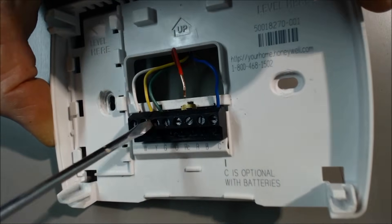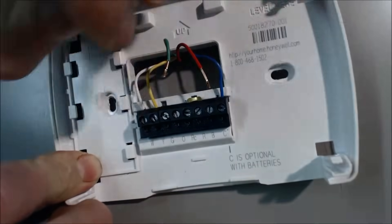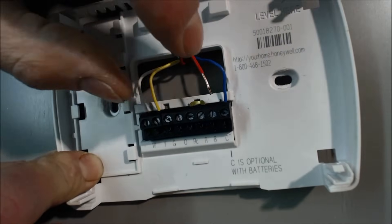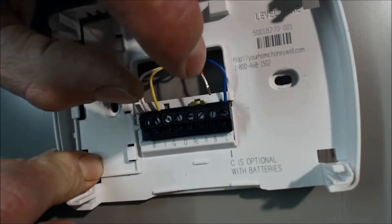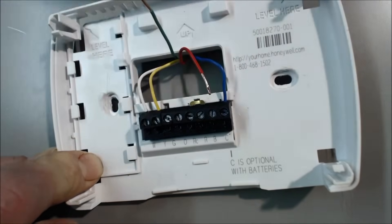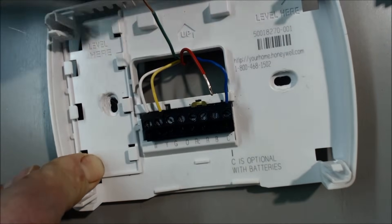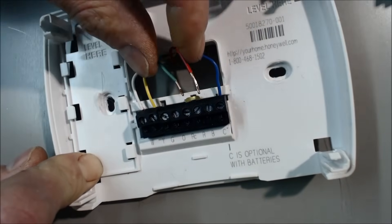I always like to start with the green wire because it just turns the fan on. If you were to jump the Y and the red, there would be no five-minute on delay to keep the compressor safe. If you turn the compressor on and then immediately turn it back on again after shutting it off, that would do damage to the compressor. In the thermostat there's a five-minute on delay between when you've turned the compressor off and when you turn it back on, just to keep the compressor safe.